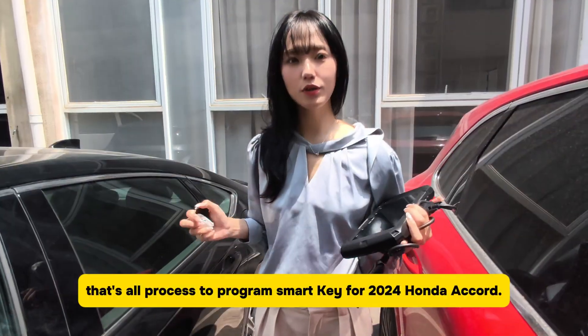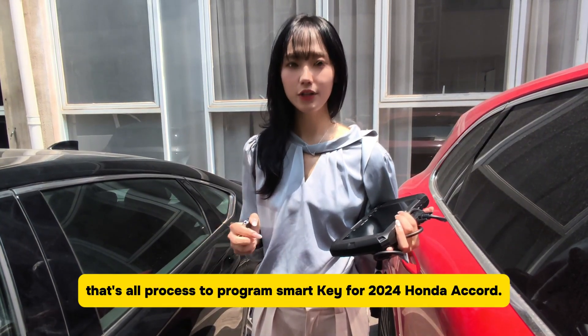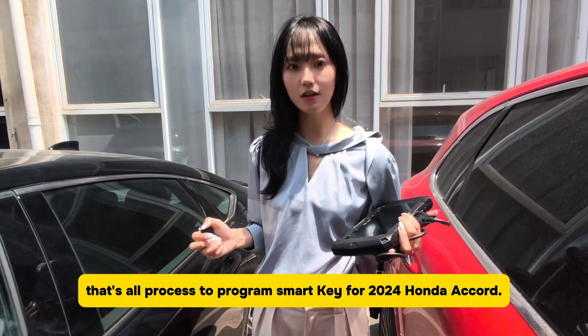That's our process to program SmartKey for the 2024 Honda Accord.